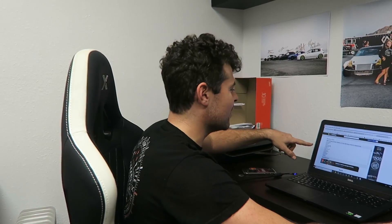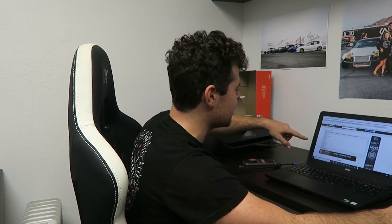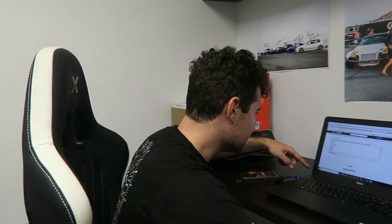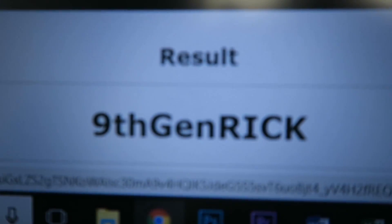Time to pick the winner for the air suspension giveaway. You guys ready? Let's do it! Alright, so we got all the names inside the random generator here. Drum roll please. Ninth Gen Rick, you just won free air suspension!